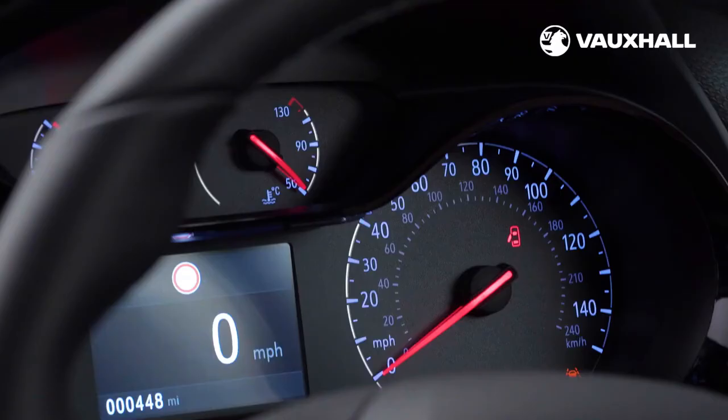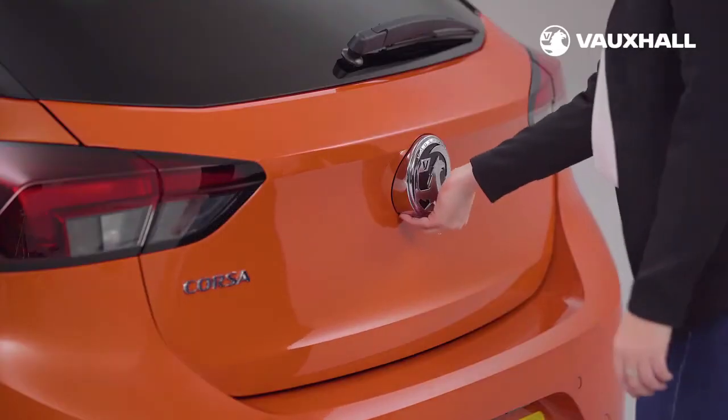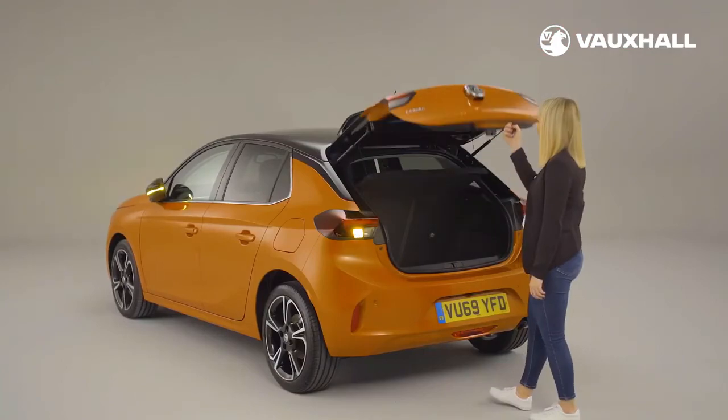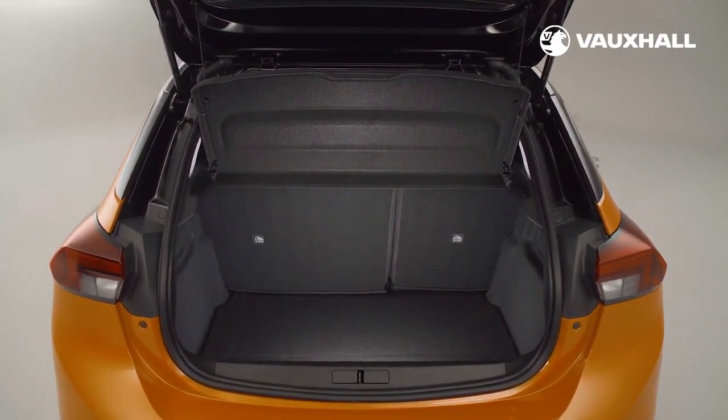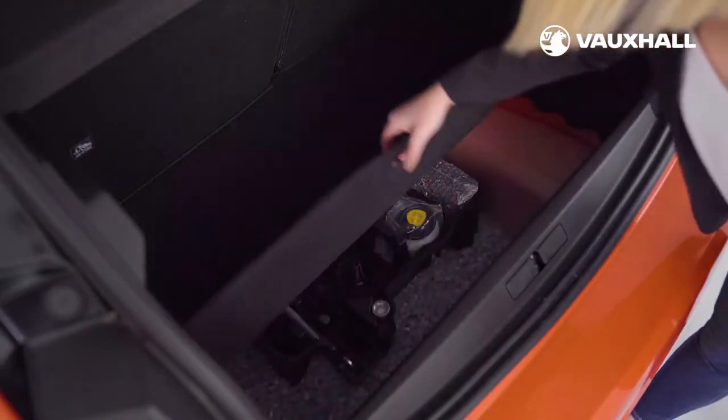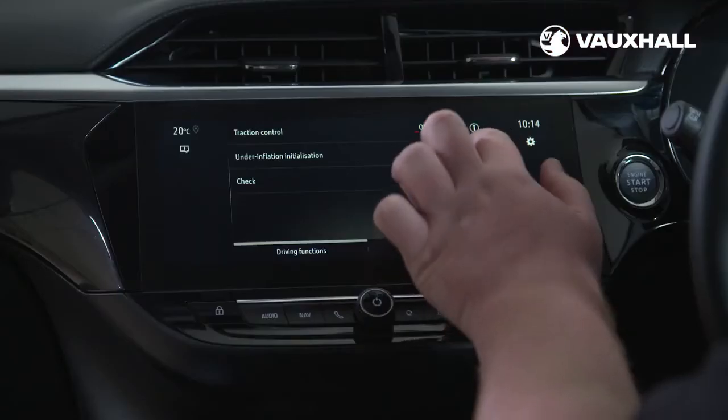Your dashboard indicator will alert you when any fluid levels are low. Your boot will unlock automatically if you have keyless entry. If not, use the button just under the Vauxhall badge. Under the floor of the boot, you'll see a tyre inflation kit or a spare wheel.